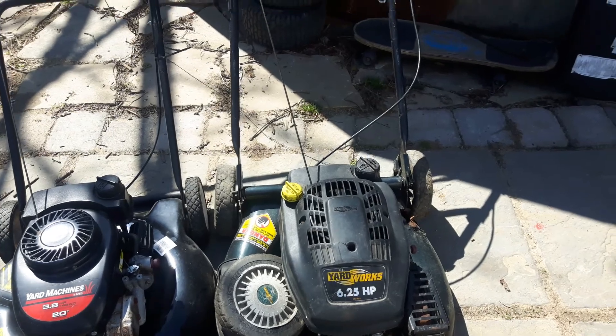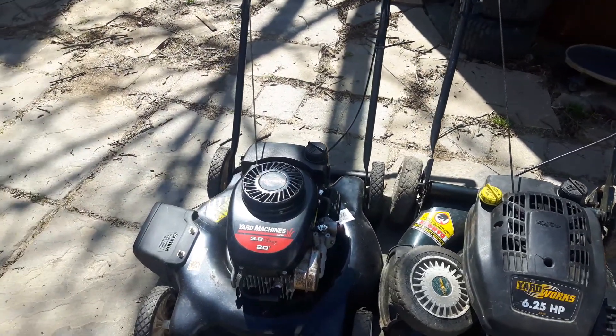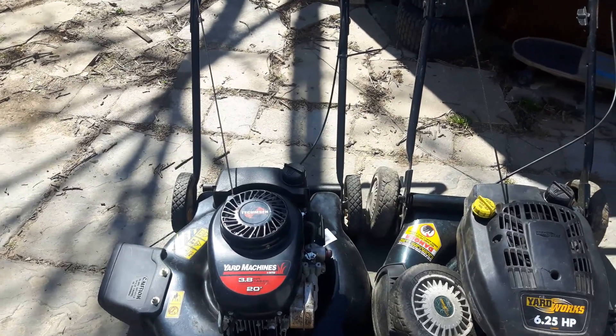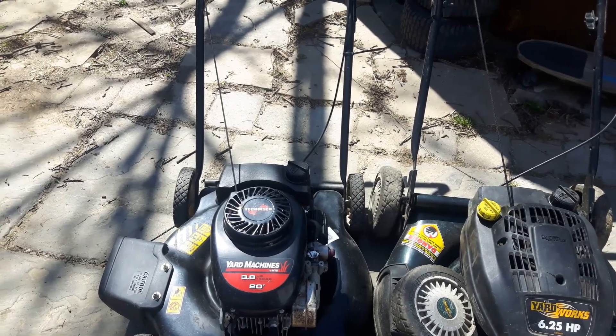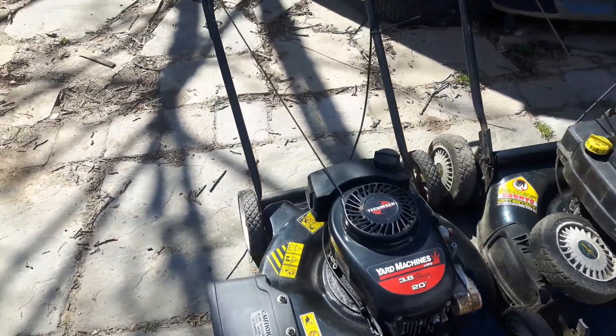I think you guys know where I'm going with this — the carburetor from the one on the right will be going on the one on the left. I might pull the bowl off even though it does run fine, just to make sure there's no crud in there.